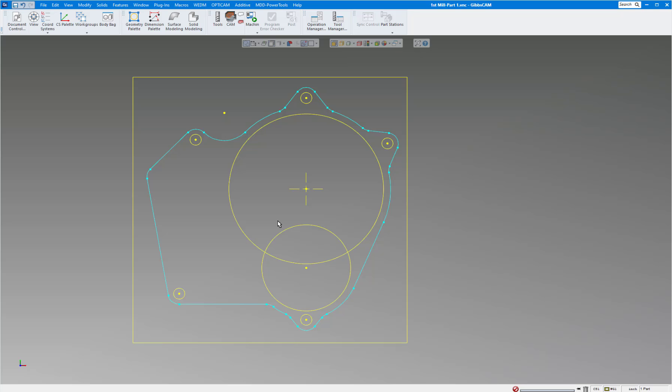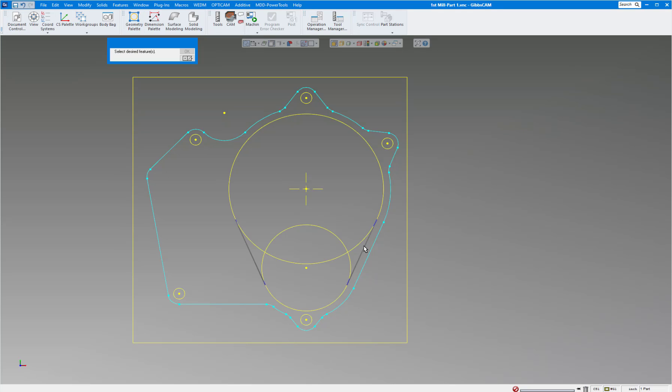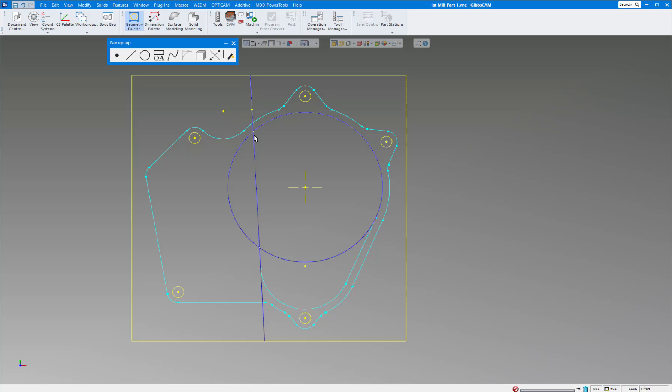Now let's finish the circle on the right-hand side — this pocket. Pick the Line command with no menu, then click this circle and this circle. GibbsCAM will draw a line tangent to them. Looking at the print, it's tangent here but not to this one — it's actually tangent from here to here — so click the two appropriate circles and GibbsCAM automatically finds it. Click that line and there we go. To connect it up, hold Ctrl, select the two features, right-click and click Connect. The right pocket is done; all I need is a quarter-inch fillet there.